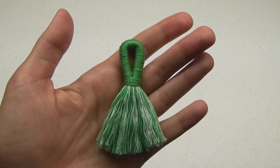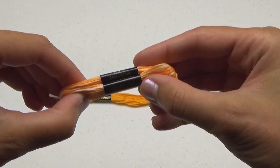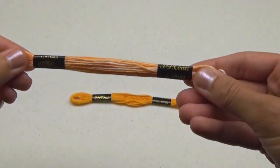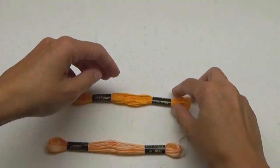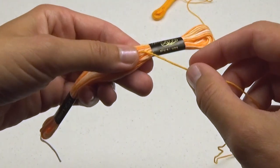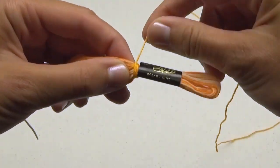Now here's another type of tassel. Fold your embroidery floss in half and move the labels evenly. Take your other skein of floss and gently and neatly wrap it around the center of the one skein from one label to another.